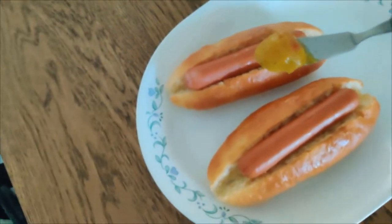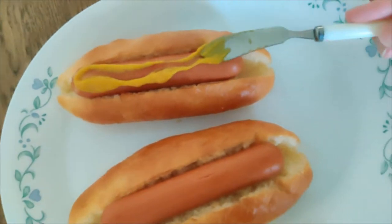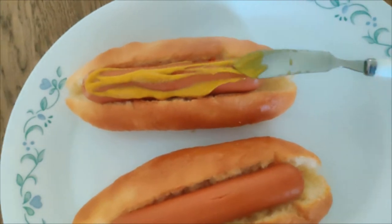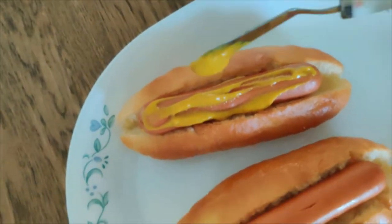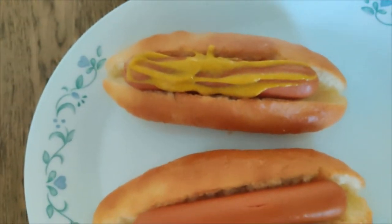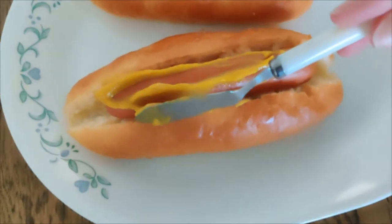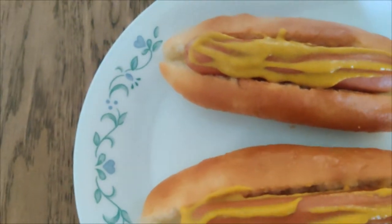We're gonna use a butter knife to get an even spread across the hot dog. This looks pretty weird, honestly — it doesn't look that good, looks very unappetizing — but we all know it's gonna taste good in the end. I love a lot of mustard so here we go. I'm gonna do it for the other one too because I love this stuff, even though I haven't actually tasted this brand before. In general, mustard is amazing.